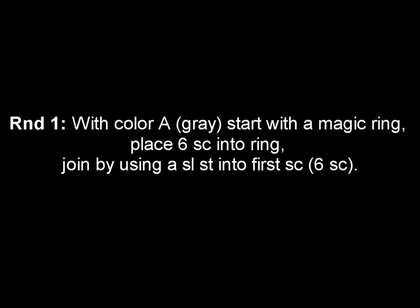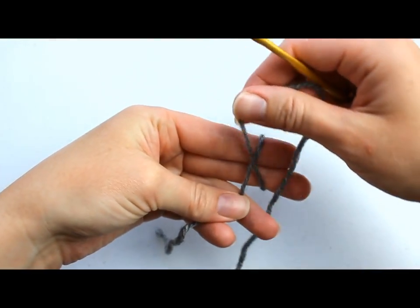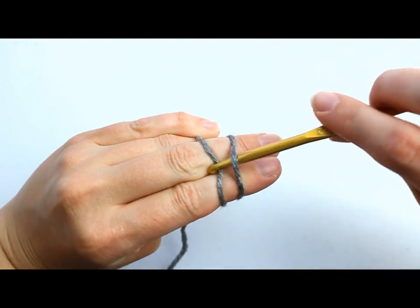Okay, in round one with color A, start with a magic ring or circle. Place 6 single crochets into the ring, join by using a slip stitch into the first single crochet, and this will be a total of 6 single crochets. I'm going to start out with making a magic ring — also called a magic circle. If you don't know how to do this, go to my magic circle video tutorial.